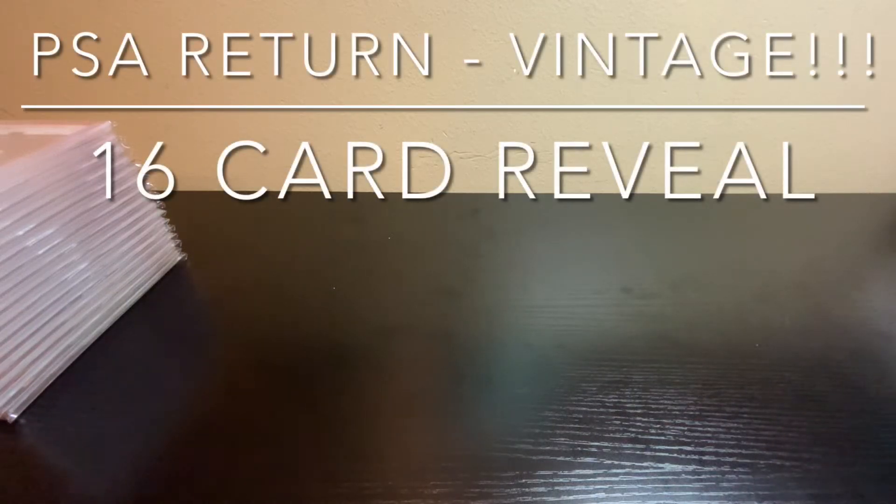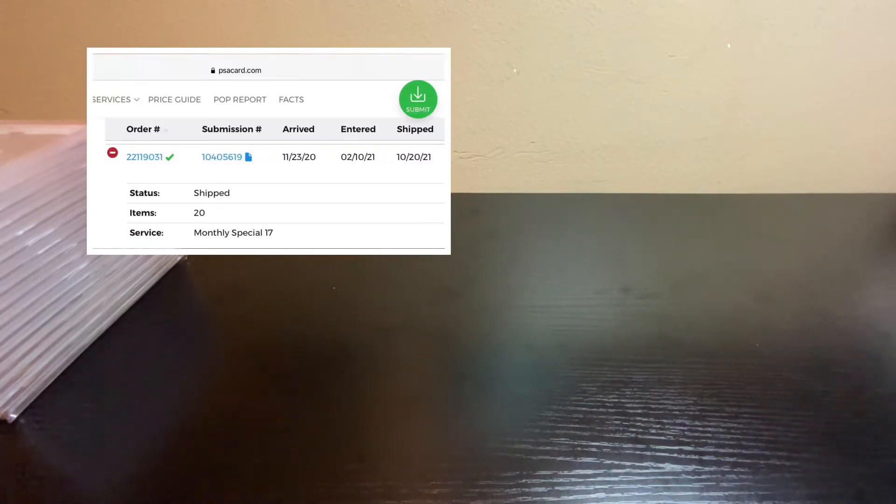Welcome back everybody to another YouTube video, this time showcasing a vintage PSA return I got back yesterday. The description of vintage on this order is a wide range because this stuff is from the 1910s to 1920s. I got it all in a collection last year and sent it off almost a full year ago. Finally got back — only $8.50 per card on grading fees as a collector's club member special rate, pretty cheap.